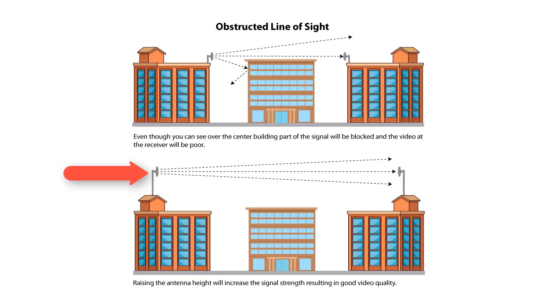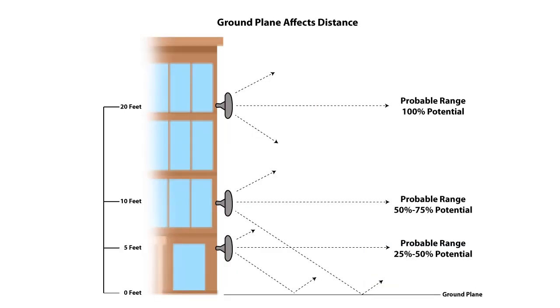Buildings and obstructions are not the only thing you need to worry about. The ground is also considered an obstruction, because signals can bounce off the ground as well. Here you can see the different ranges available. To get 100% potential, you need to raise the antenna 20 feet above any obstructions. If you're not trying to go a long distance, 10 feet or 5 feet may be okay, but for maximum range you need to be around 20 feet above obstructions.